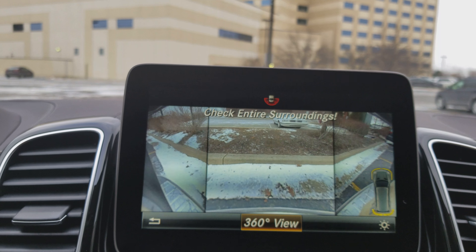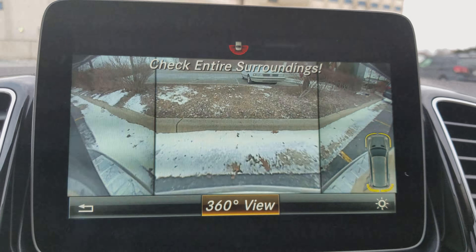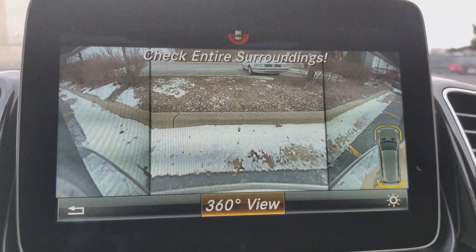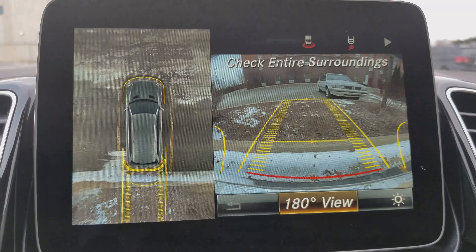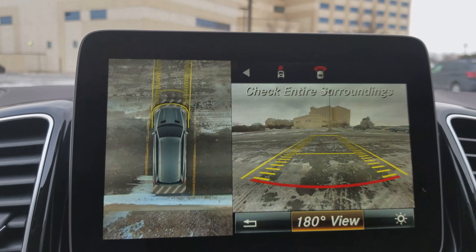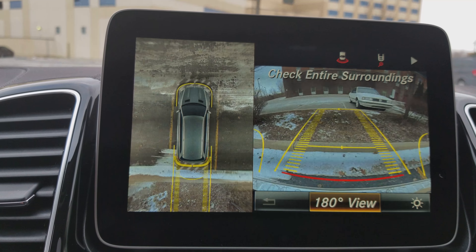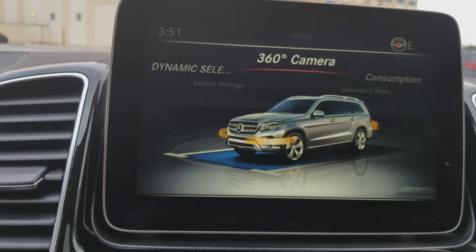Turning the steering wheel doesn't really do too much for you in 360 — this is more or less for when you're in an area with a lot of blind spots, maybe heavy traffic, multiple people walking out in front of vehicles. Good for somewhere like New York, but this is really for everyday use — getting yourself in and out of parking lots, very helpful. Put it back in park, and once it's in park you get back into the main menus.